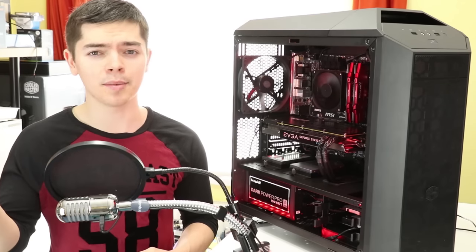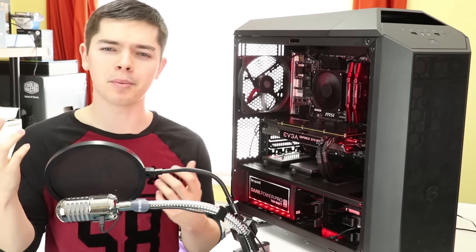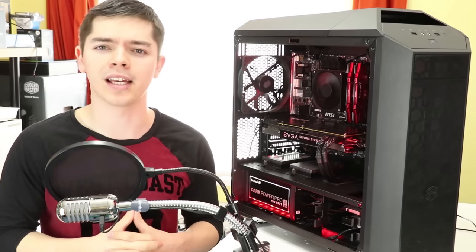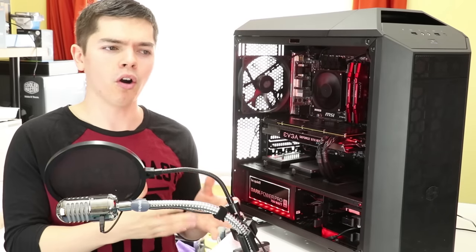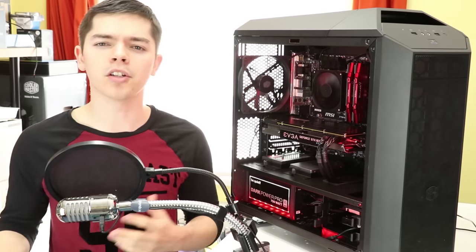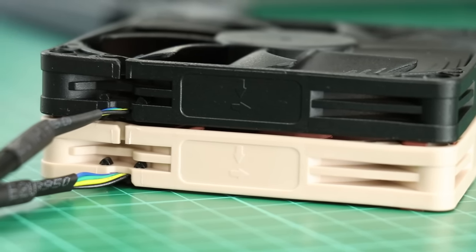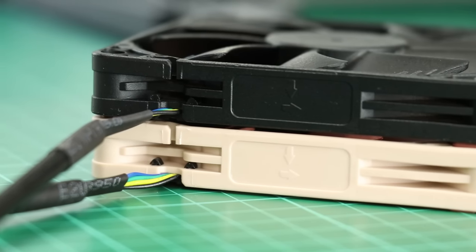Before I get into disclaimers — and disclaimers unfortunately need to be done these days because people will complain about the smallest of things unless you point them out first — here are some shots of the original fan compared to shots of the painted finished article. There's no point saying wait till the end since you can just skip there. If you wanted to see a spray painted Noctua fan, here you go.